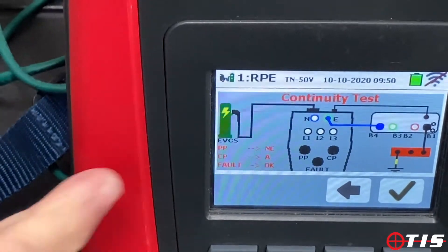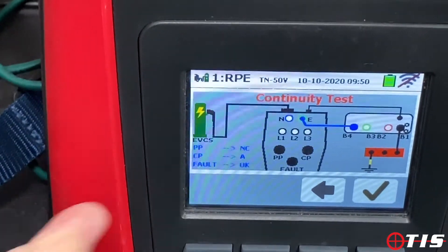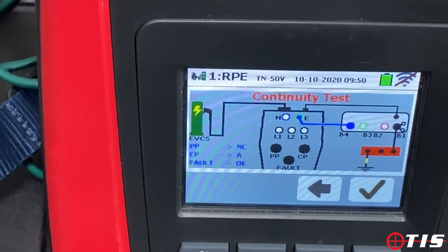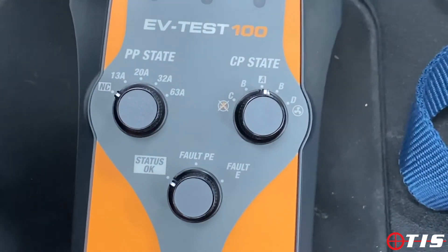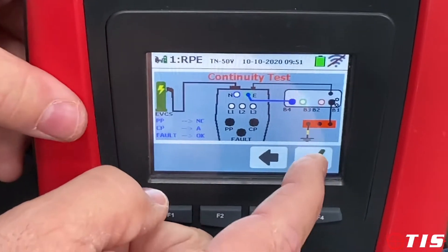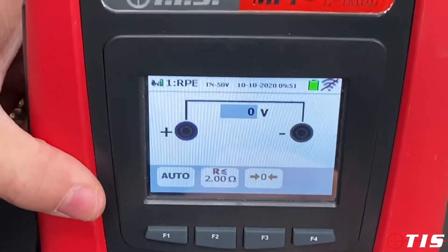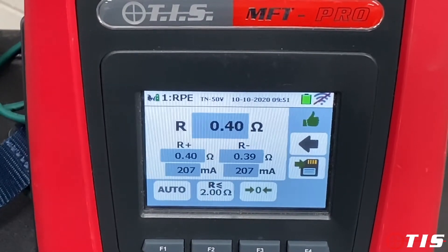It's asking for the CP state to be set to A, the PP state to NC, and the fault status to OK. I've already set my EVTest 100 up so the dials are in the correct place. It's now ready to perform a continuity test, so we tick the box.